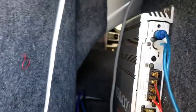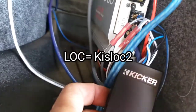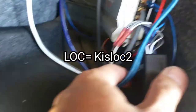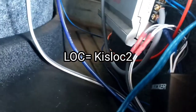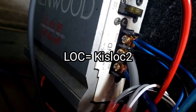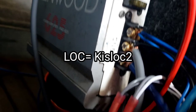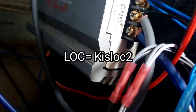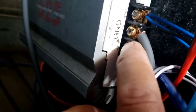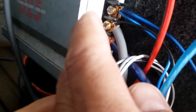We haven't really cleaned this up yet. Here's the line-out converter — what I'm using is a KISS LOC 2, which has the remote wire built-in. I don't use the regular remote wire from the front, but I did show you where to hook it up. I didn't have a spade terminal small enough so I used it like that — it should be good because there's no wire that's going to touch each other right here.